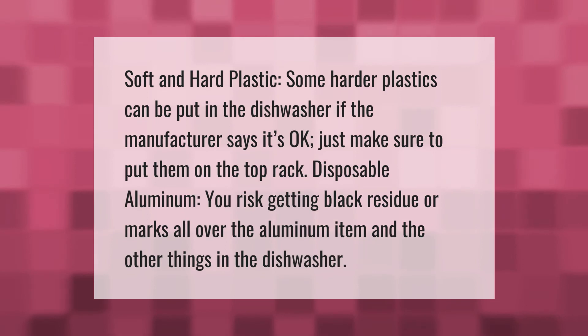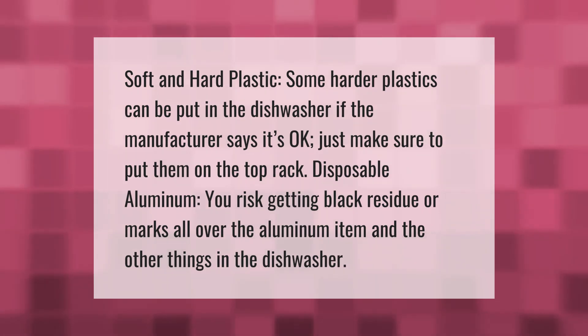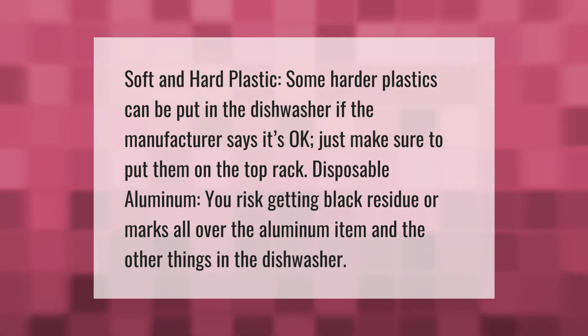For soft and hard plastic, some harder plastics can be put in the dishwasher if the manufacturer says it's okay — just make sure to put them on the top rack. For disposable aluminum, you risk getting black residue or marks all over the aluminum item and the other things in the dishwasher.